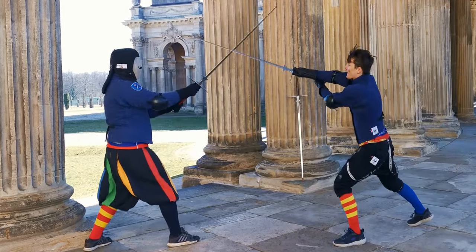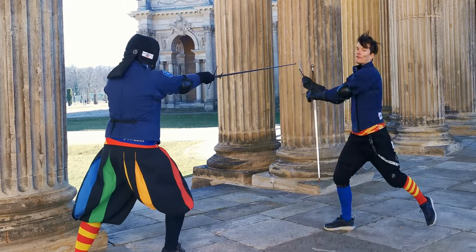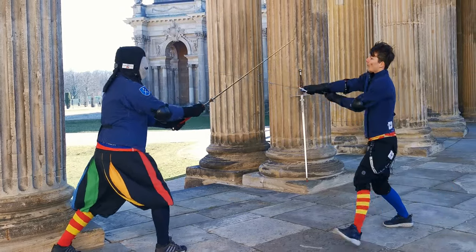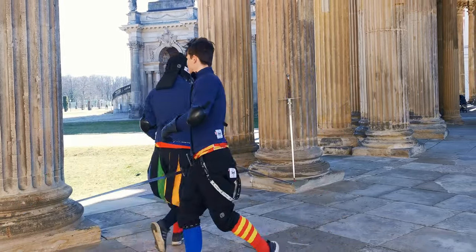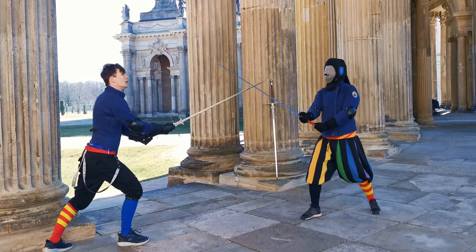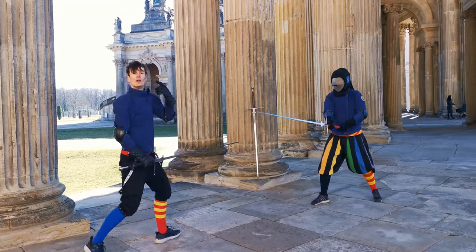If he defends that, I immediately strike behind the blade with the tramazone to the opponent, then covering myself with the false edge while exiting and returning into Porta di Ferro Alta. Once again: thrusting, going around, going behind and getting out. Once more from the other side — the thrust towards my right, going around, going behind, and getting out while covering ourselves with the false edge.